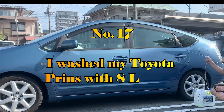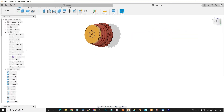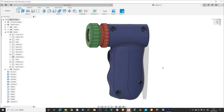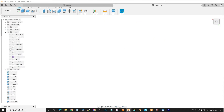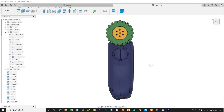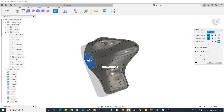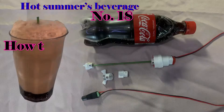Number 17: I washed my Toyota Prius with 8 litres of water. This is an application using a water pump. I designed some accessories to water plants and wash my car. I learned how to convert an STL file to a mesh file so you can modify it, and how to use an ergonomic part in your design — it is quite like sculpting with Blender in Fusion 360.